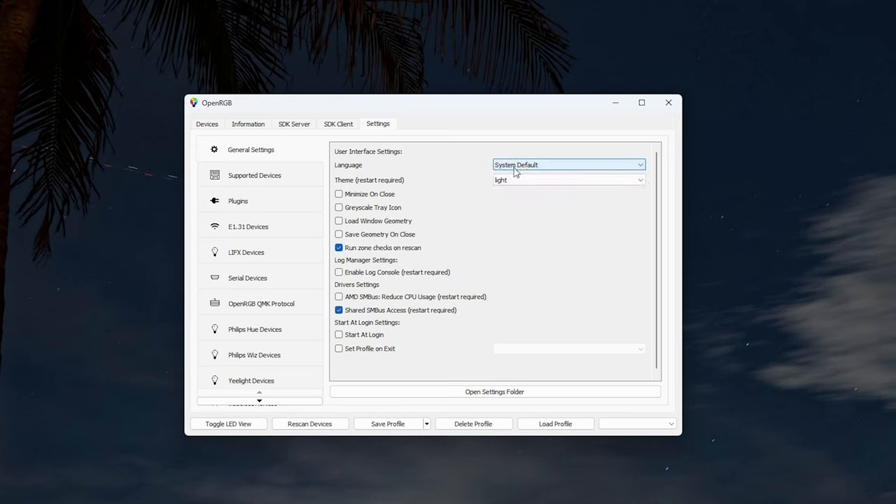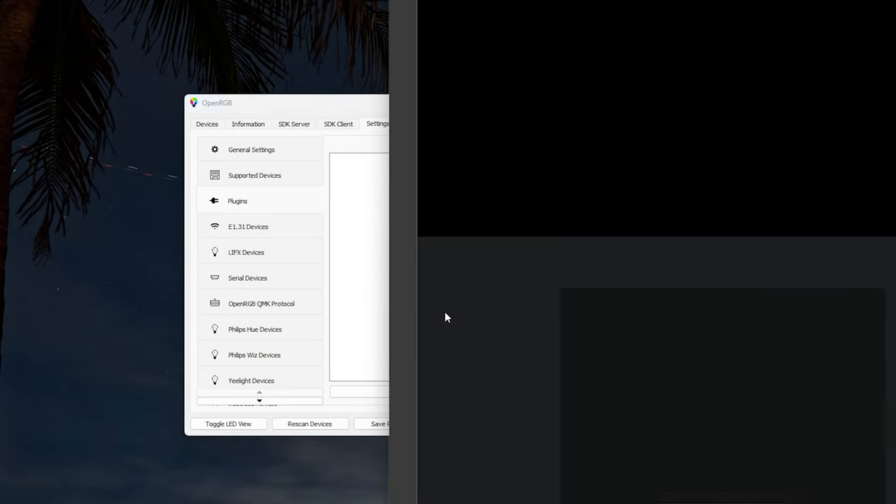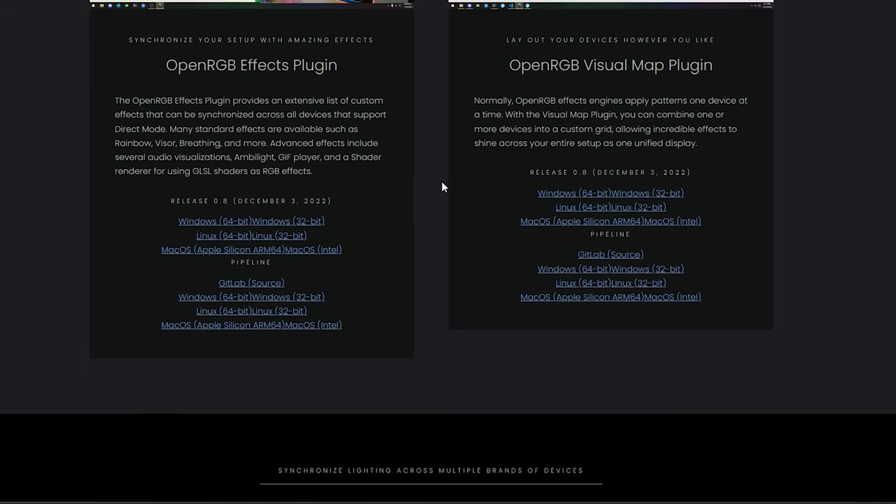Under Settings, you can adjust language, set a light or dark theme, enable minimize to tray with a grayscale icon, and set OpenRGB to start with Windows so you never have to manually launch it. Under Supported Devices you can also install plugins — visit the OpenRGB website for a full list of available plugins you can add to enhance functionality.